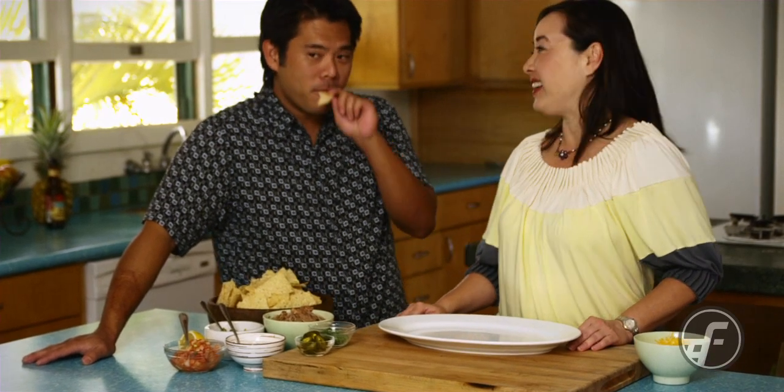Chef Keone, since you're always teaching us how to make great dishes, I want to teach you how to make something today. Okay, we're going to make Cheryl's favorite Kahlua pork nachos.